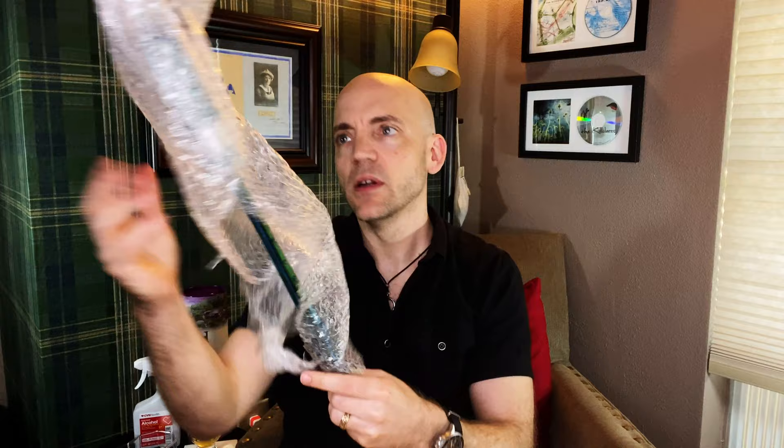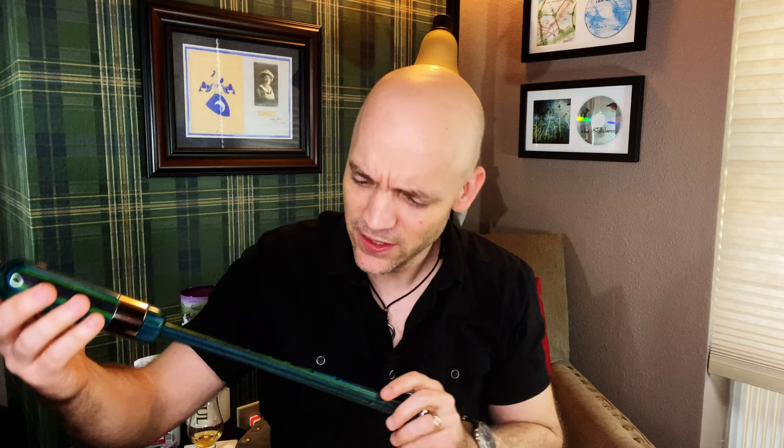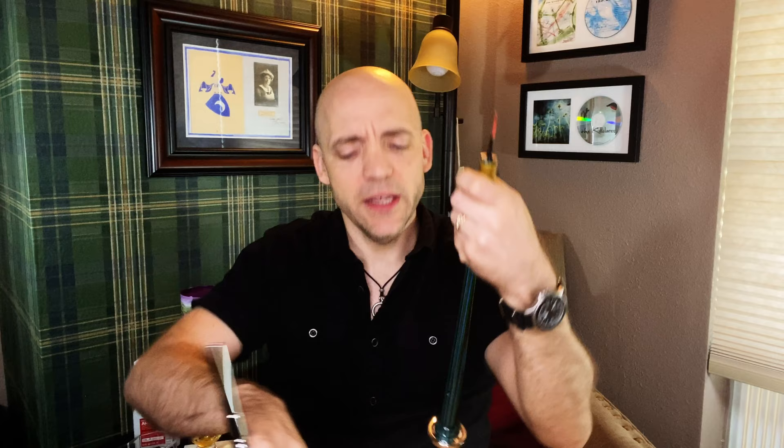Wow, it's got some nice heft to it. This is a serious instrument right here, but look at how fantastic that looks. Holes nicely chamfered — you can see a nice kind of beveling there. This thing has got some nice weight to it. Stainless steel mouthpiece here — I imagine that's an upgrade as well. Beautiful ferrule here with no scribe lines, just smooth metal. It's got a hemp joint and a Fraser red reed here.